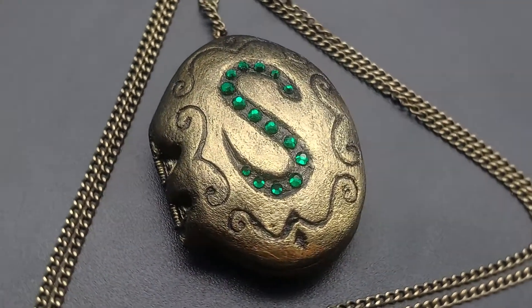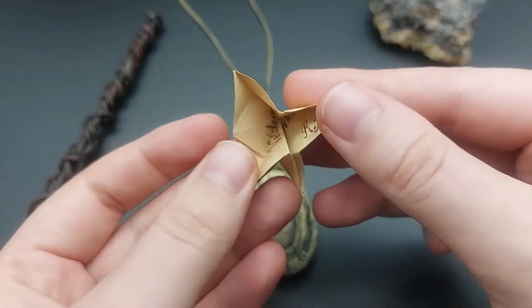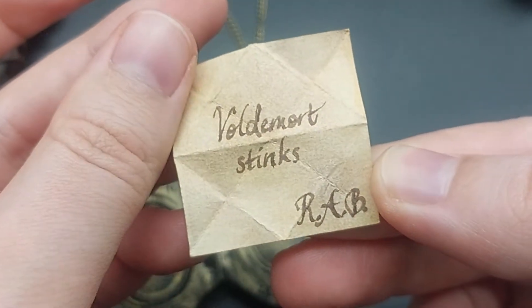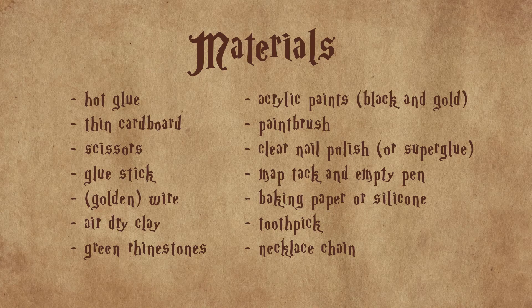Hey guys! Today we're making the Horcrux locket from Harry Potter completely from scratch using simple muggle materials and a bit of magic. So here's what you will need and let's get started!